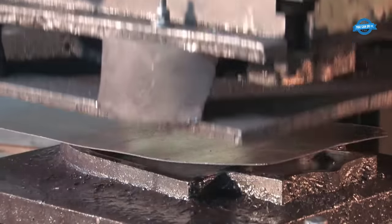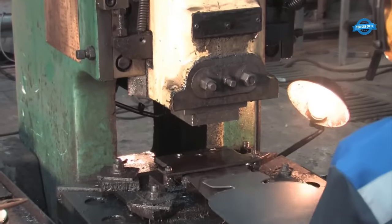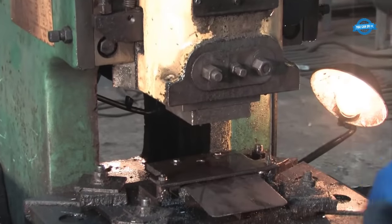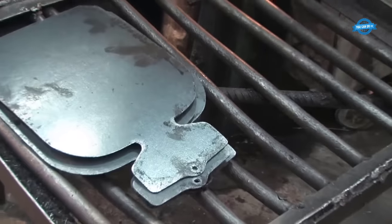To safeguard the shovels from corrosion and ensure a long lifespan, they are coated with a high-strength varnish. This protective layer shields the metal from environmental factors and extends the shovel's usability.